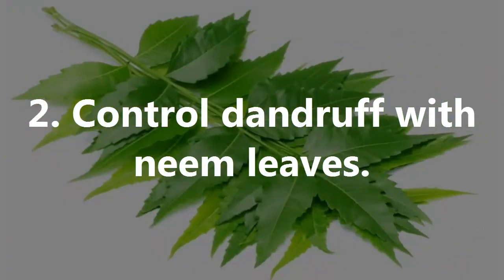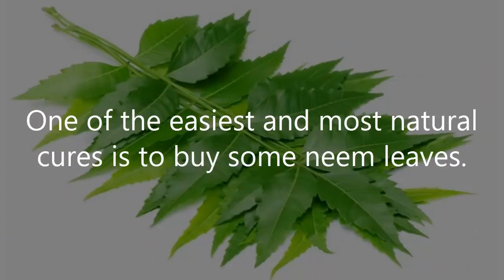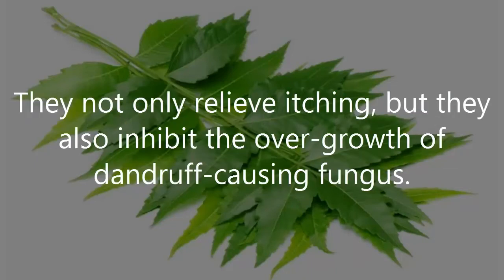Number 2: Control Dandruff with Neem Leaves. One of the easiest and most natural cures is to buy some neem leaves. They not only relieve itching, but they also inhibit the overgrowth of dandruff-causing fungus.